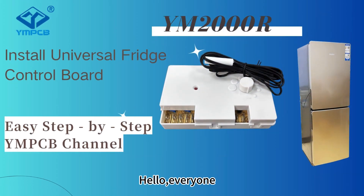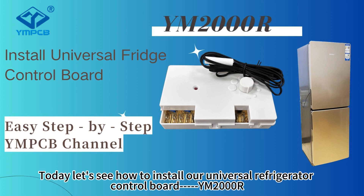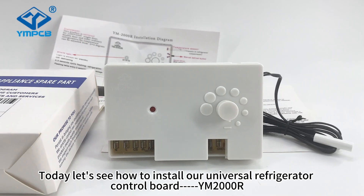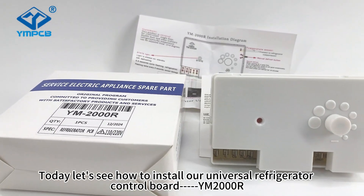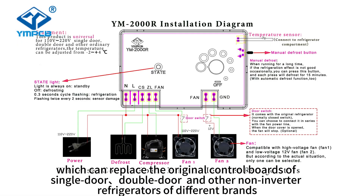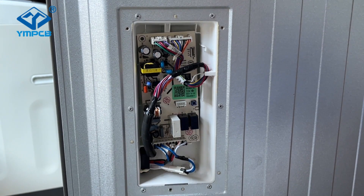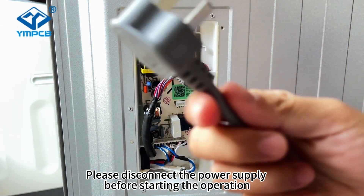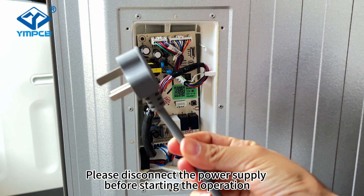Hello everyone, welcome to YMPCB channel. Today, let's see how to install our universal refrigerator control board YM2000R, which can replace the original control boards from single door, double door, and other non-inverter refrigerators of different brands. Please disconnect the power supply before starting the operation.